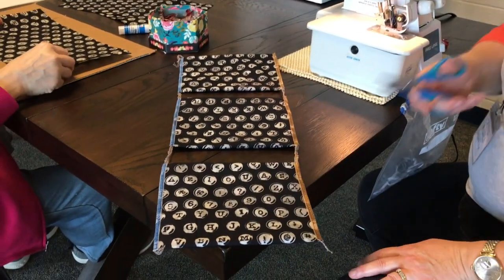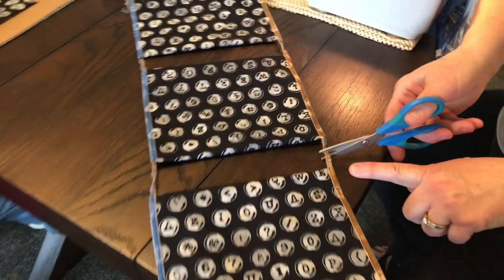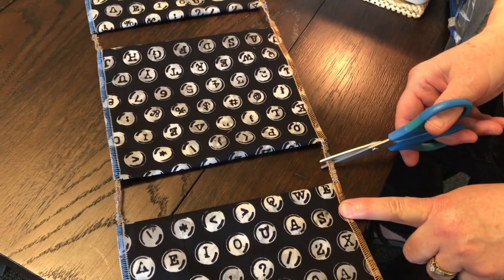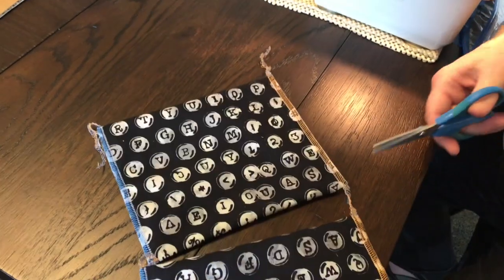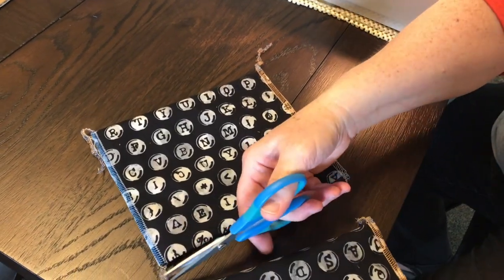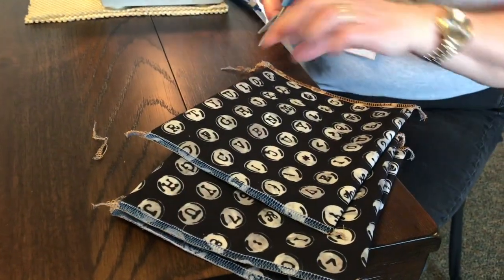At this point you're going to cut them apart and you want to have about a half inch to an inch of tail. If it gets a little long, trim it like it is at the leading edge. I'm going to trim it a little shorter.